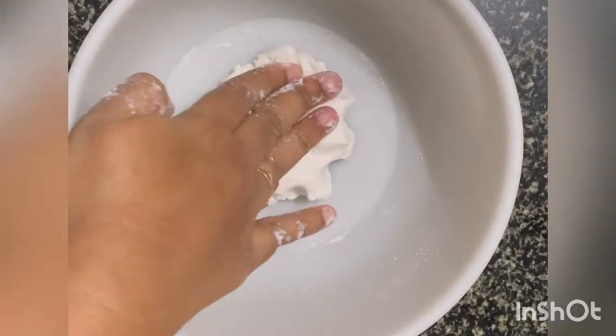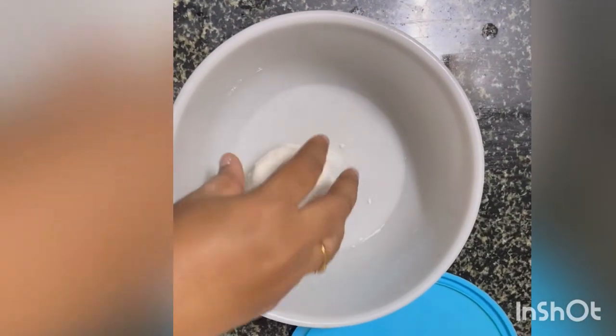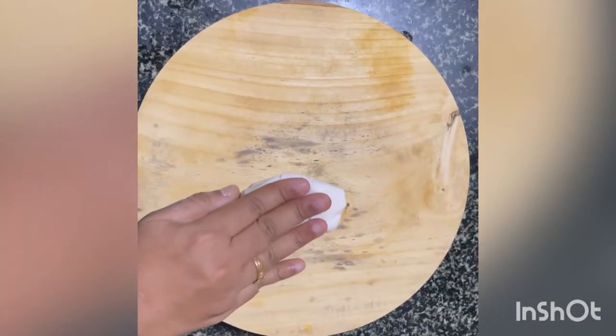Knead it into a soft dough similar to a chapati dough. Close it and rest it for 15 minutes. After 15 minutes, take the dough, knead it for a few seconds and split it into smaller chunks.